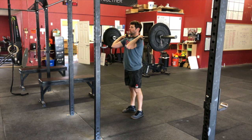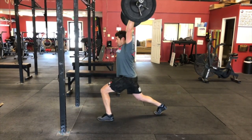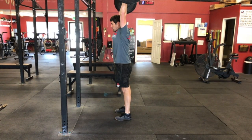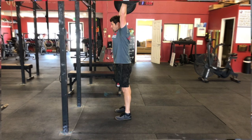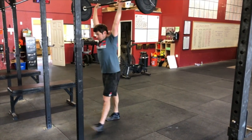All lifts must come from the front rack position and may not begin on the back. An attempt will be considered a good lift when the feet have been reset with the arms, hips, and knees at full extension. As long as these criteria are met, the lift will count despite how ugly it might appear.